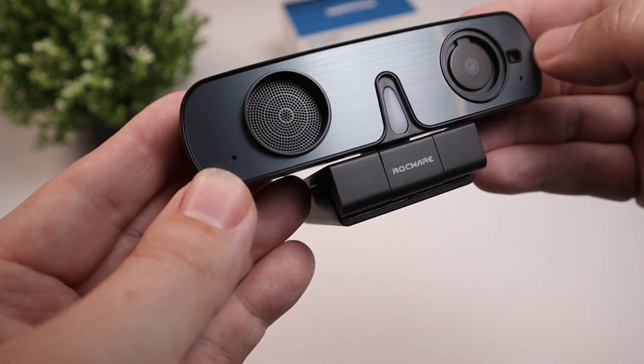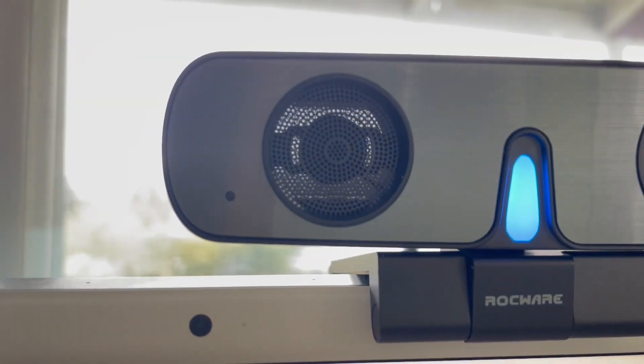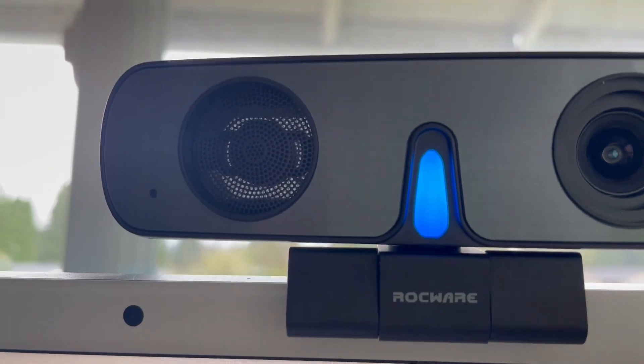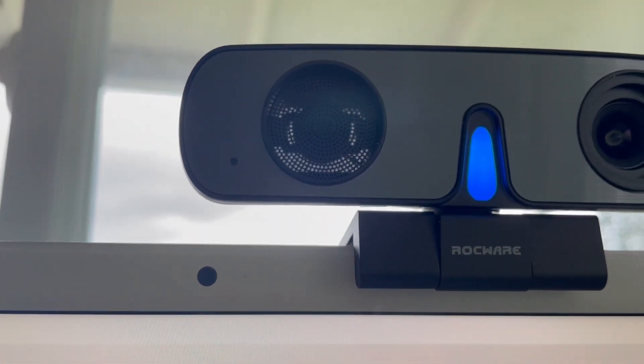This built-in microphone has a diameter of 10 millimeters, helping it to better collect front sound, with the addition of a 6mm AMI directional microphone, which should give better performance compared to current products on the market, most of which are 4 millimeters. Viewing it with some light in the back, you can actually see the big microphone kind of floating in there.